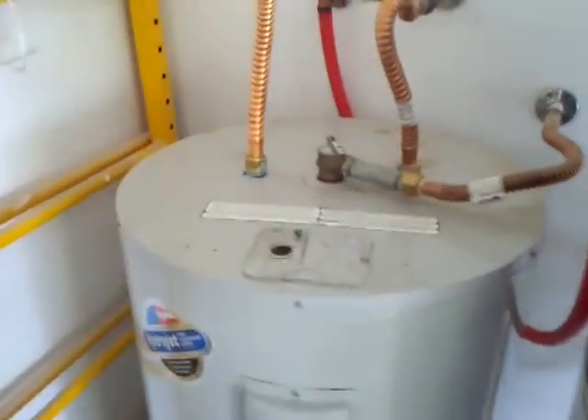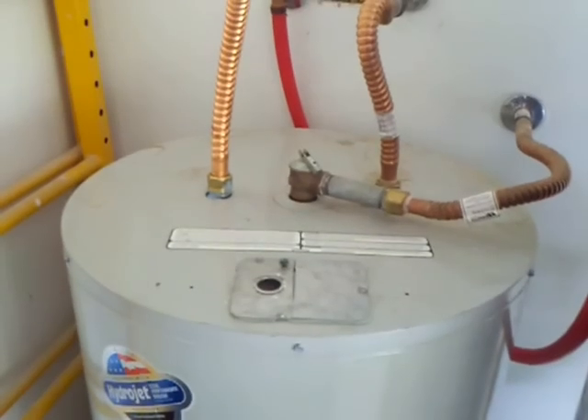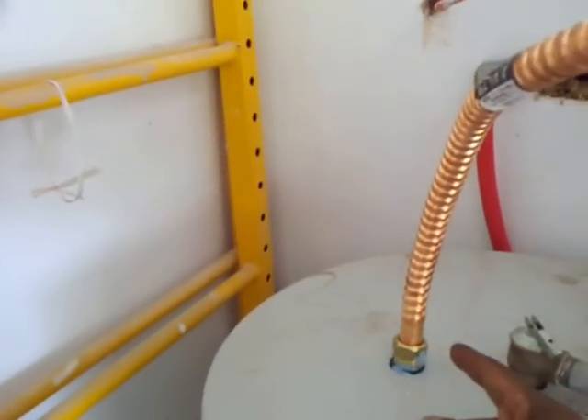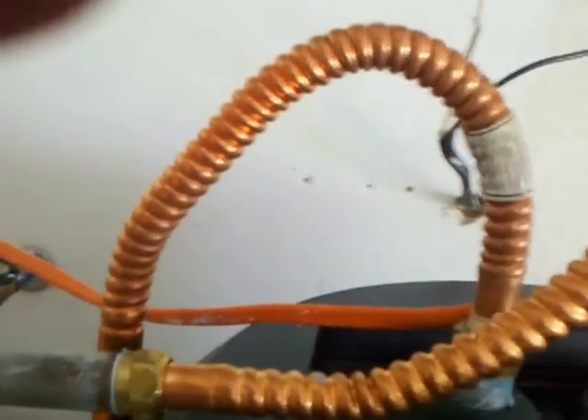It was pretty simple to hook up. Basically, I took the cold water line and ran it into the old one — kept running it into the old one. And instead of taking the hot water line here and running it into the house, I took the hot water line and ran it into the cold water line here. From there, this machine does the work and it takes the hot water and runs it right back into the house via my PEX line here.